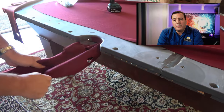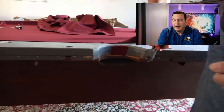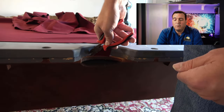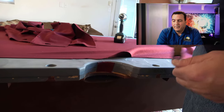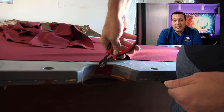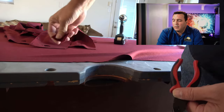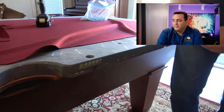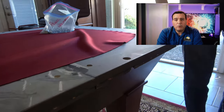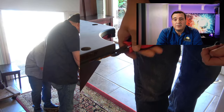When we pull the cloth off like this it will inevitably leave staples behind. We go in and take every last staple out, and clean up any pocket liners or cloth that may have been glued onto the slate at the pockets. Then we go around the entire perimeter making sure all staples are removed.